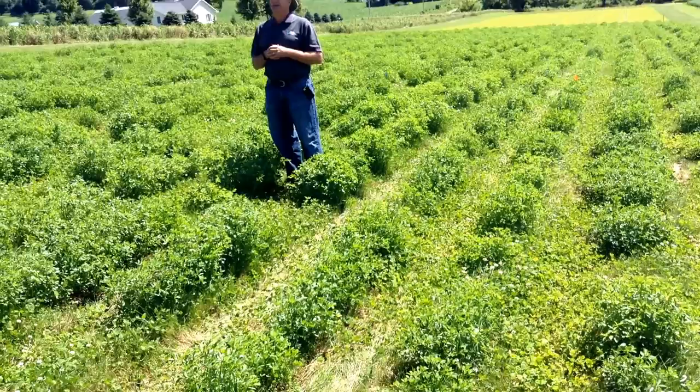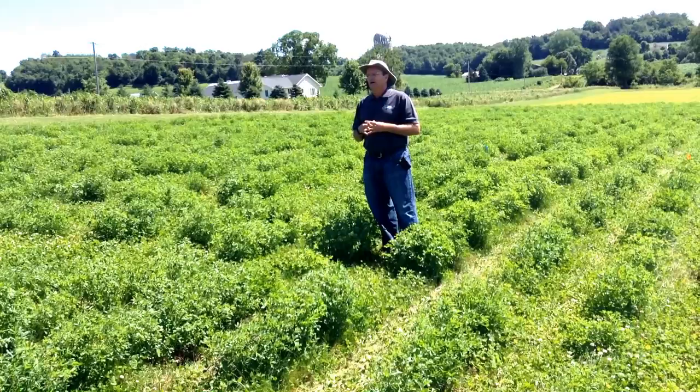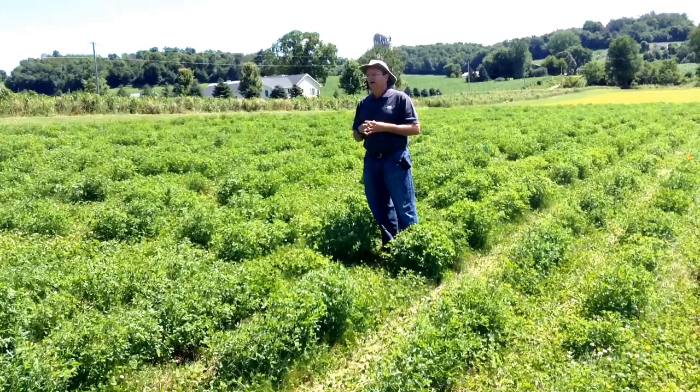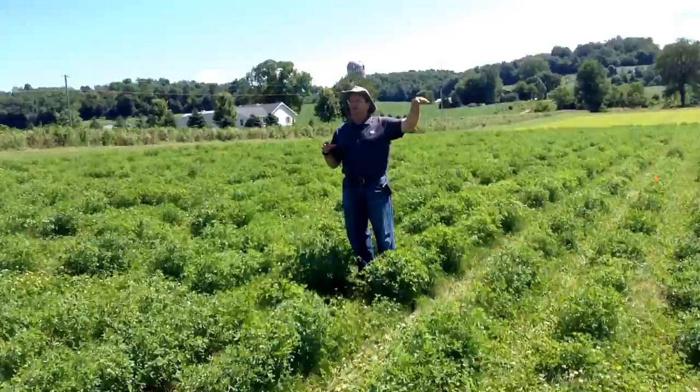One of the things we're big on is multiple pest resistance — we need a disease package and an insect package in our varieties going out to hay producers. These plants are inoculated with a cocktail of approximately six common alfalfa diseases in the greenhouse before being brought to the field and planted. At this location, we let the winter work on the plants and see if they get taken out due to disease or other biotic stresses.